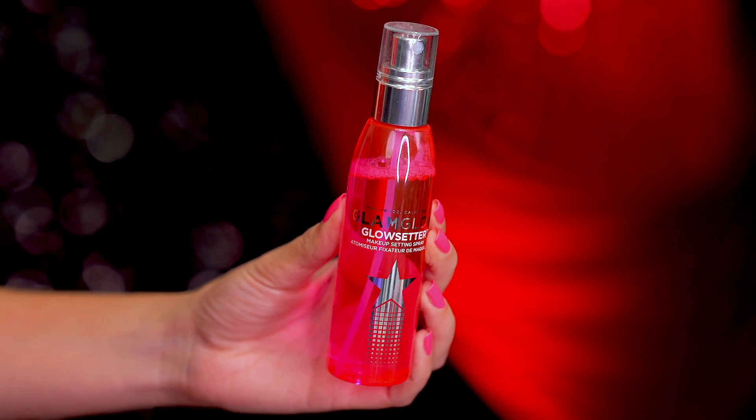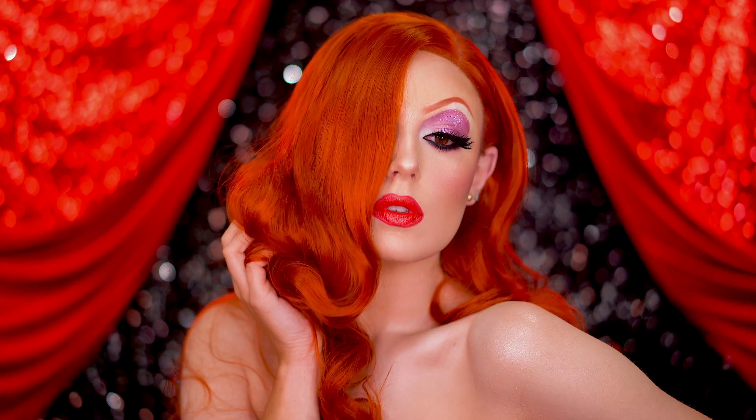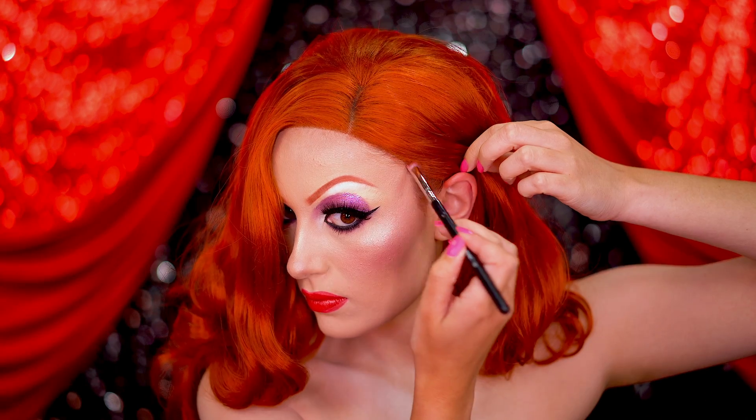Don't forget to set with a setting spray to lock everything in. Pop on your sassiest side-swept red wig and use that red eyeshadow from the brows to blend the wig into your hairline.